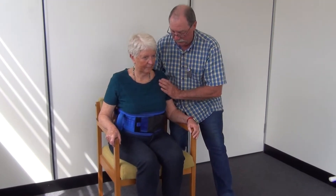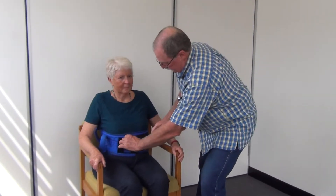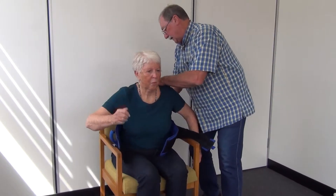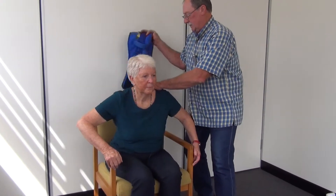Lovely, thank you. Wiggle your bottom back. Take our belt off. Lean forward a little — thank you. Bring it through.